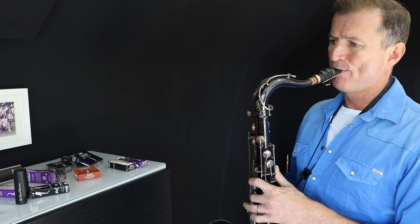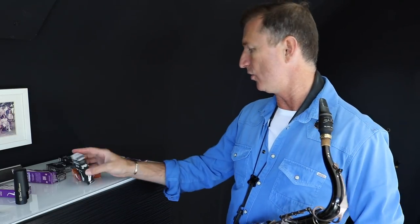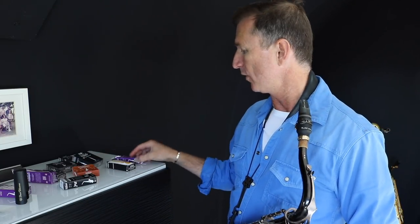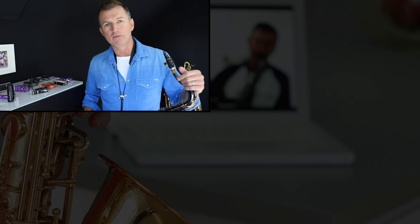That's back to the American Vintage — I like the American Vintage, that's my personal favourite, but you need to try them out and see what works for you. If you've checked out these reeds yourself, let me know in a comment which one of these Marker Reeds you like the best. Do you like the Jazz, or the American Vintage, or if you're an alto player maybe the Premiums, or if you've got another brand that you prefer, let me know.